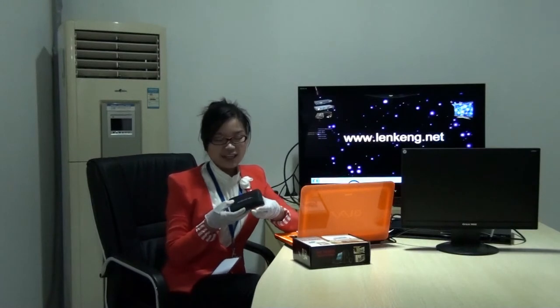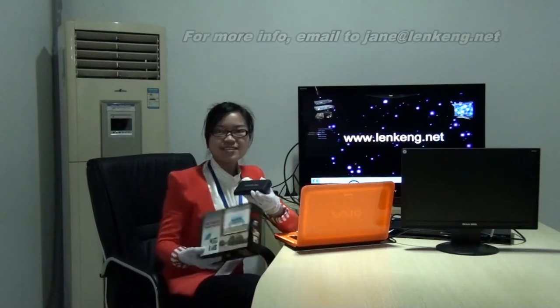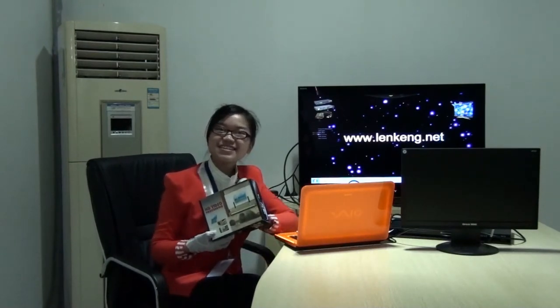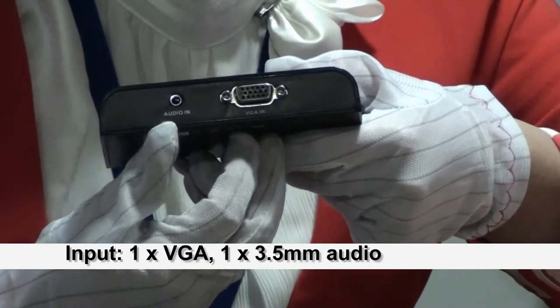It is a new housing, designed by Lankan. And this is a new fork. Look at this: it is VGA and stereo audio input.